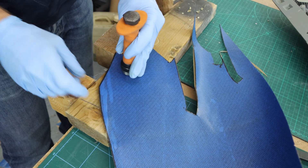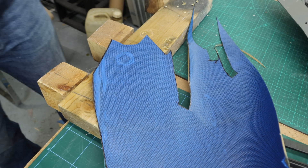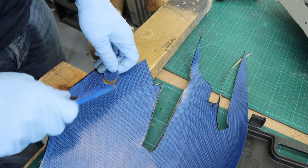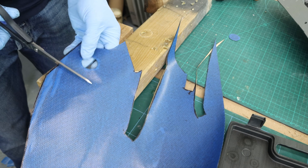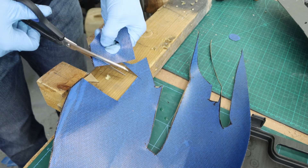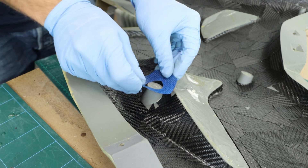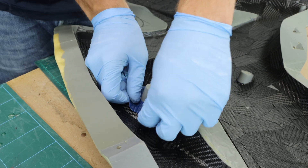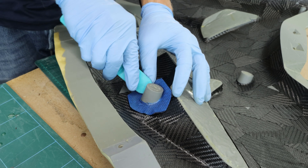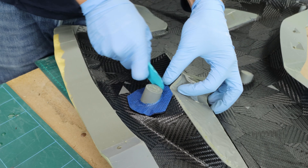To overcome the rounded corner sections, I punched out a few prepreg pieces with my gasket maker tool. I gently place the rounded prepreg onto the mold, starting at one edge and working my way around. I make sure that it bonds smoothly to the mold surface and follows the contours accurately. This step is crucial for achieving a perfect fit and sharp edges.